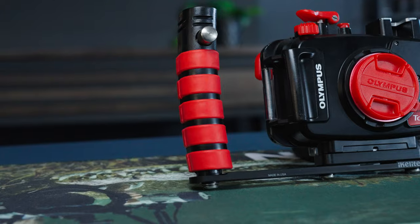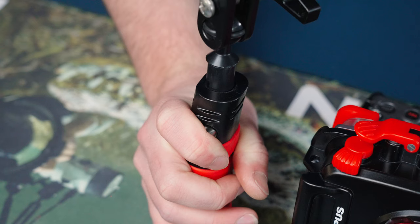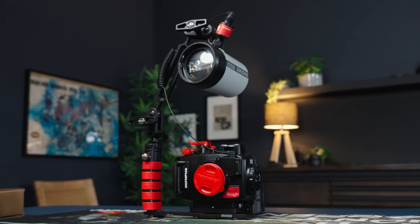The Eikolite Action Tray 2 has a curved rubberized grip that fits really nicely in your hand and a unique quick-release mount that allows you to efficiently add and remove external lighting to fit your shooting style.